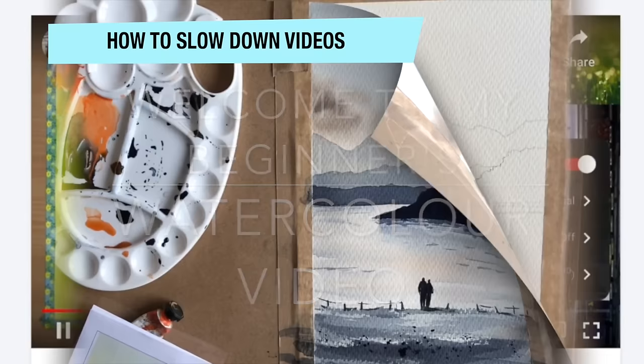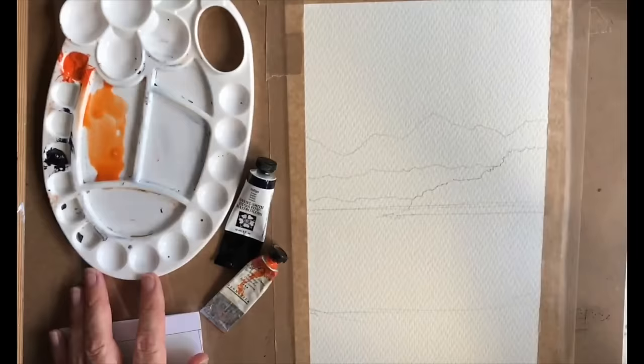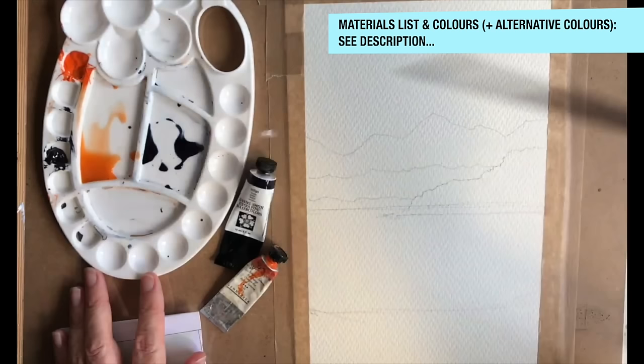The first thing I'm going to get you to do is mix up a very pale orange wash — put a bit of paint in your palette and add water. The more water you add the paler the wash, the more paint you add the darker the wash. I'm going to add a little bit of indigo now and add lots of water to that.